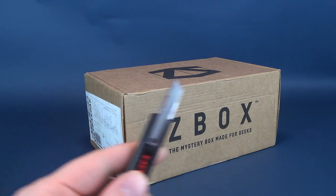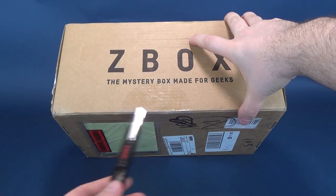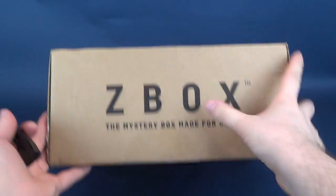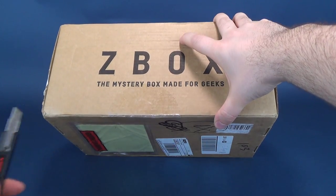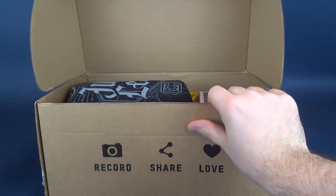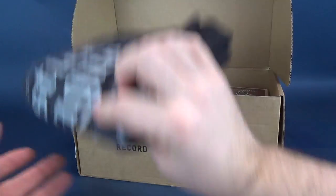Without further ado, I'm gonna grab a knife right off the bat. The only place there is seemingly tape is just on the front here — everywhere else seems without tape. So the only way to access and get into the Z-Box is to cut the tape on the front, open it up, and see what we got inside. Z-Box is always packed to the brim with cool collectibles, and let's hope this box is no exception.